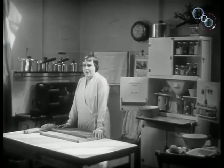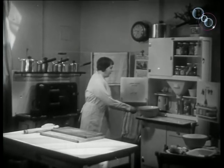Here is a country woman and she is going to show you how to make rabbit and pork into pies.